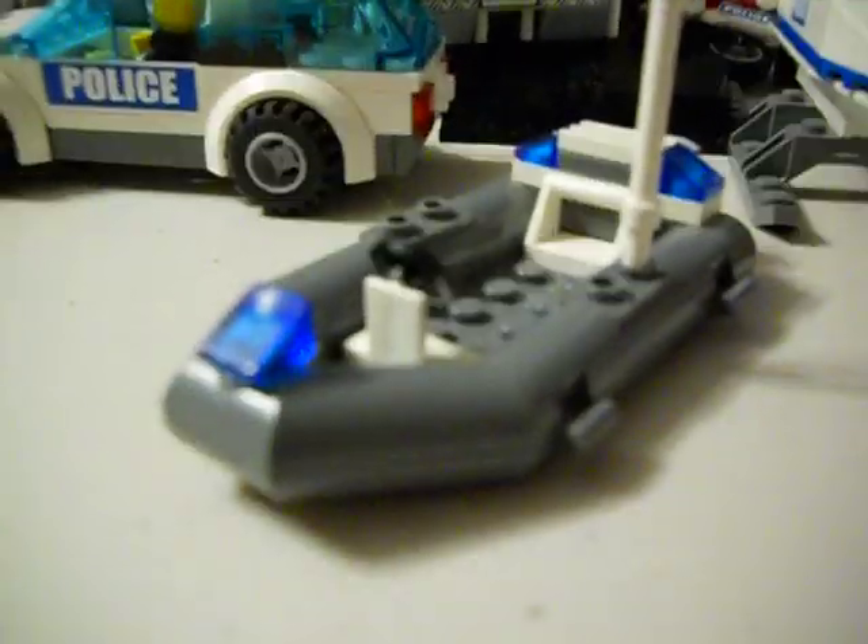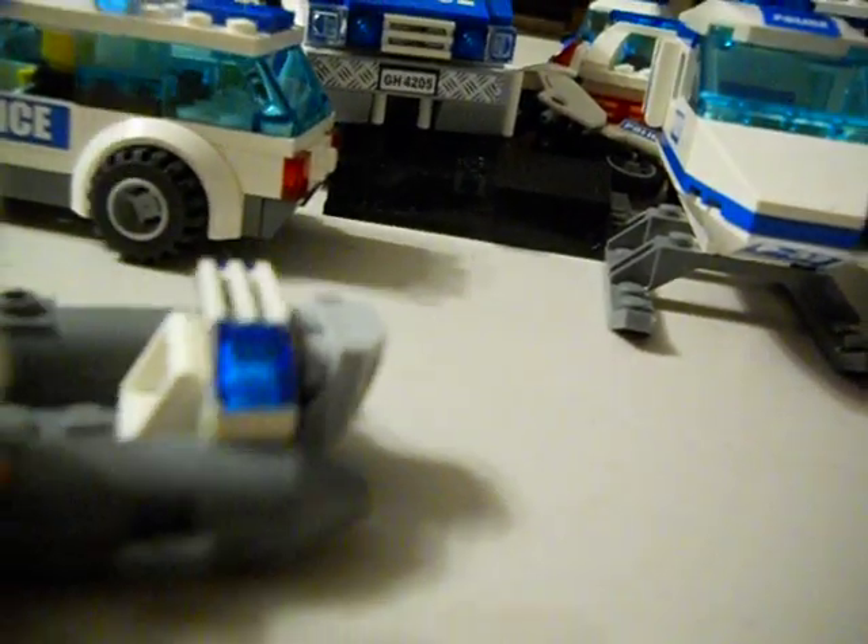This is our custom-made police dinghy. This was a tiny fire boat, but I just wanted a dinghy in our fleet. I do have the police boat, but I don't want to show it — you can see it in the update on my city.